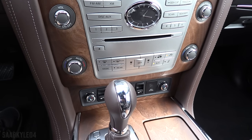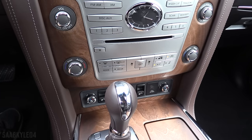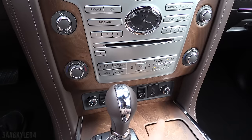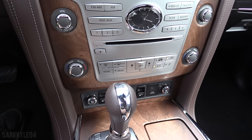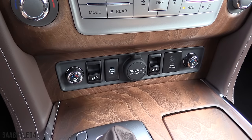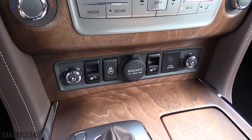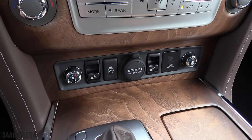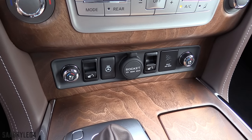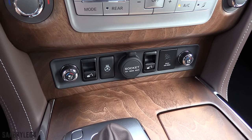Down towards the bottom, you have your electronic automatic tri-zone climate control system with independent adjustment for the driver, passenger, and middle row seats. Simple rotary knobs to either side, fan speed in the middle, and controls for changing zones, front and rear defrost, and one-touch automatic. Down at the very bottom, you have three-stage heated and ventilated seats for the front occupants, as well as heated seats for the middle row. There's also a heated steering wheel, 12-volt power outlet, and two buttons that correspond to the power-folding rear seats for convenient access to the third row.